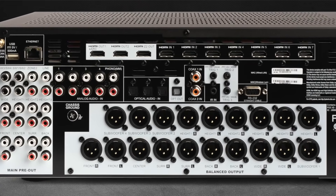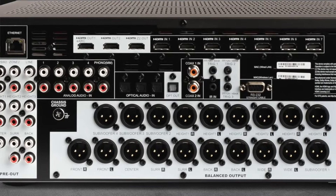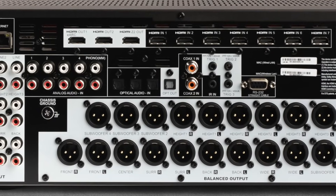You'll find traditional digital connectivity, which includes a pair of SPDIF optical inputs, three Toslink optical inputs, and one Toslink output. The AVM90 lacks any stereo balanced or AES-EBU inputs — Anthem dropped those long ago, and you haven't seen them since the AVM50.